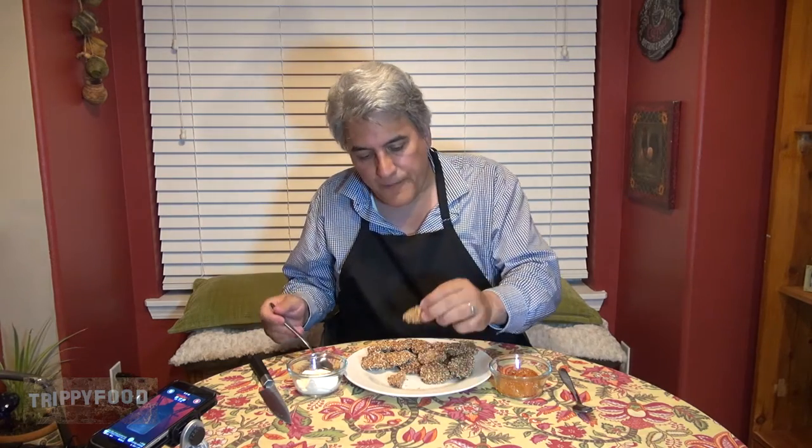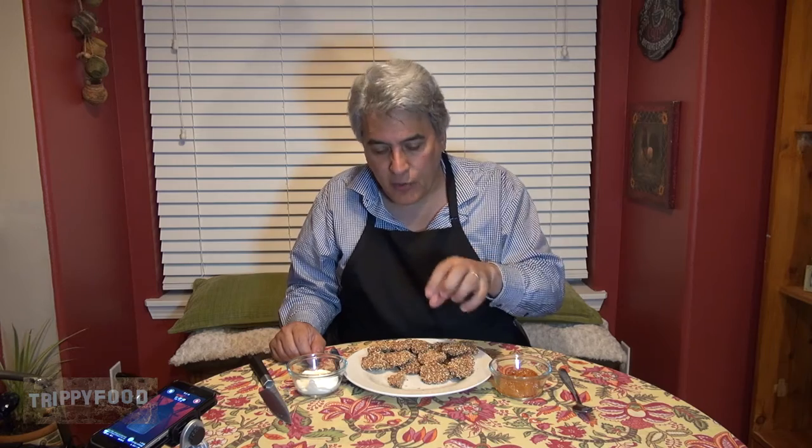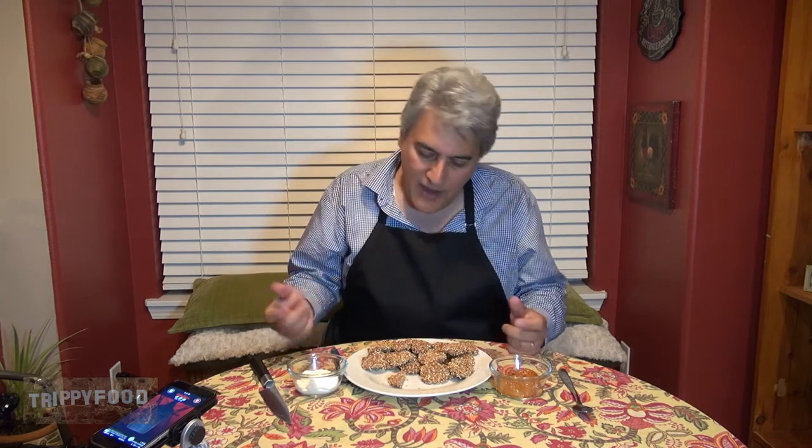I'm going to try a piece without the condiments first. They're really good. I like the coarseness of the cornmeal — it adds a nice texture to it. The flavor comes through somewhere between a pork chop and a Vienna sausage. Very light flavored, a little bit on the creamy side on the inside, with a nice crusty shell on the outside. They were really good just by themselves.